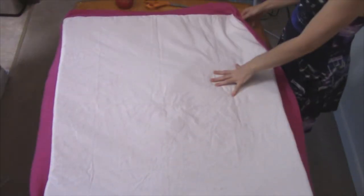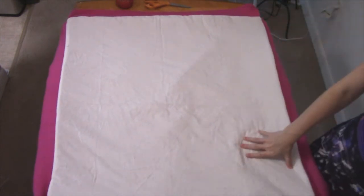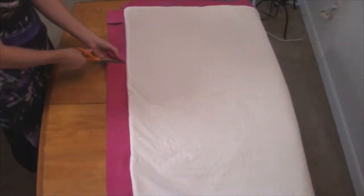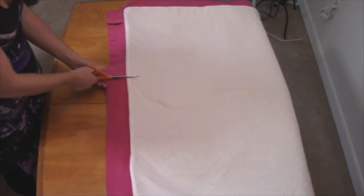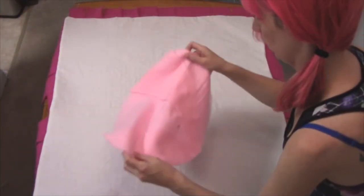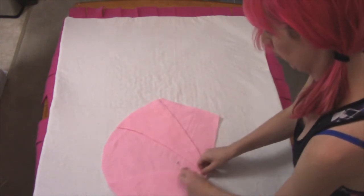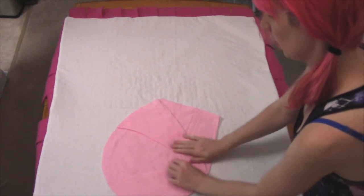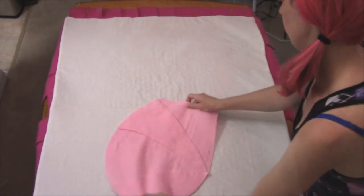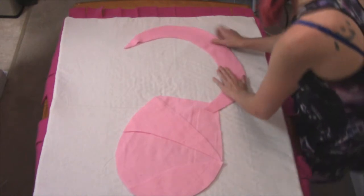Then use the sewing machine or hand stitch, whichever you prefer, to seal up the opening. Once your blanket has taken form, now you can simply be creative with the decorating. When I do the more decorative part of these things, I like to stare at a reference picture for hours and hours until my eyes are practically on fire and going blind, until I can finally get the image fused in my head and get the right pieces I need.